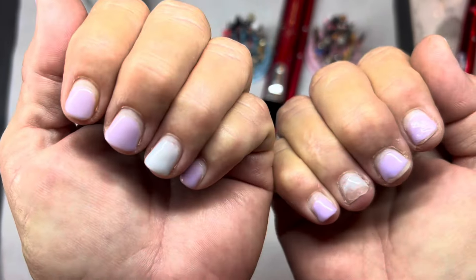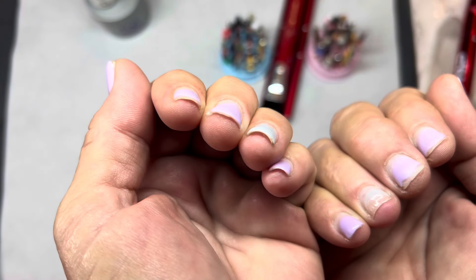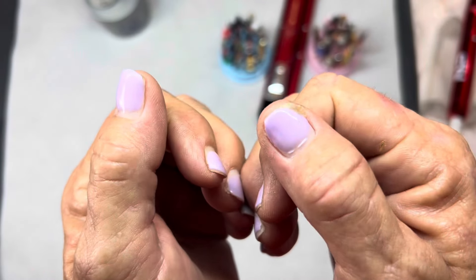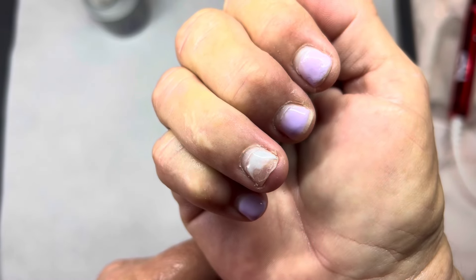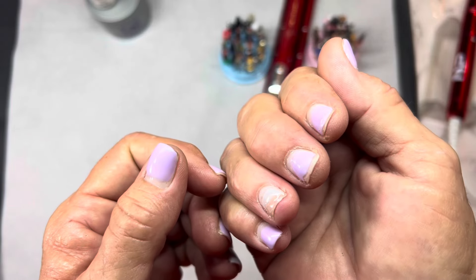Hello everyone, welcome to my channel - if you're new, welcome, and if you're returning, welcome back. Today we're doing my nails, it's been about five or six weeks. I'm going to show you how I did this and the colors I used. My nails are super thin and if there's no product on them, they just peel right off like this one that ended up being a nub.